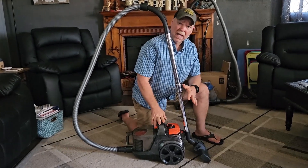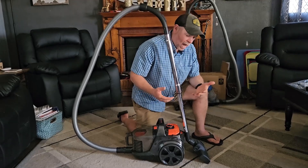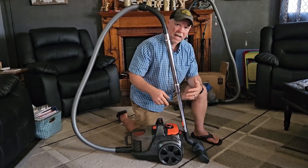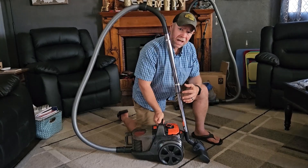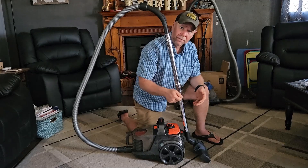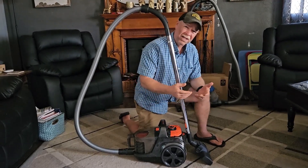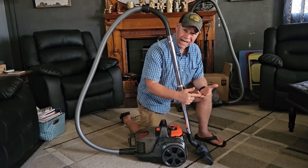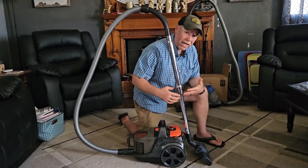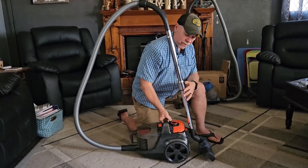This does have a 24,000 PA suction rating. What does that mean? A typical upright vacuum with a rotating brush head has about 45,000 suction power, whereas a handheld vacuum you'd use in your vehicle or on furniture is going to be somewhere between 3,000 and 9,000 suction power. So having 24,000 PA is really, really powerful, especially for a canister vac.